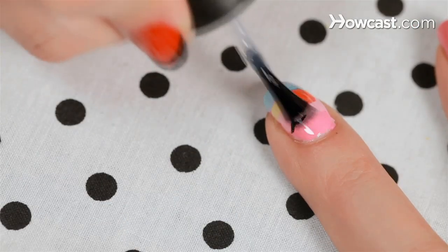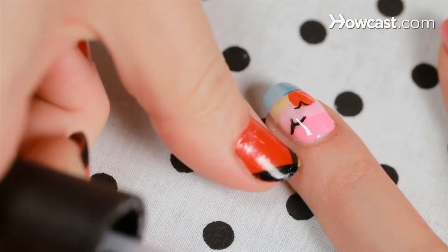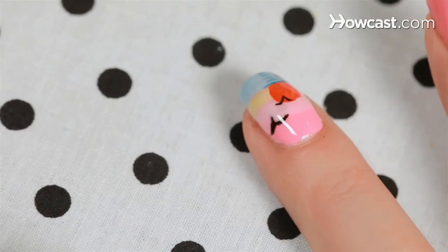Finish it off with some top coat to smooth out all those lumpy different color layers. And there's a beautiful beach sunset.